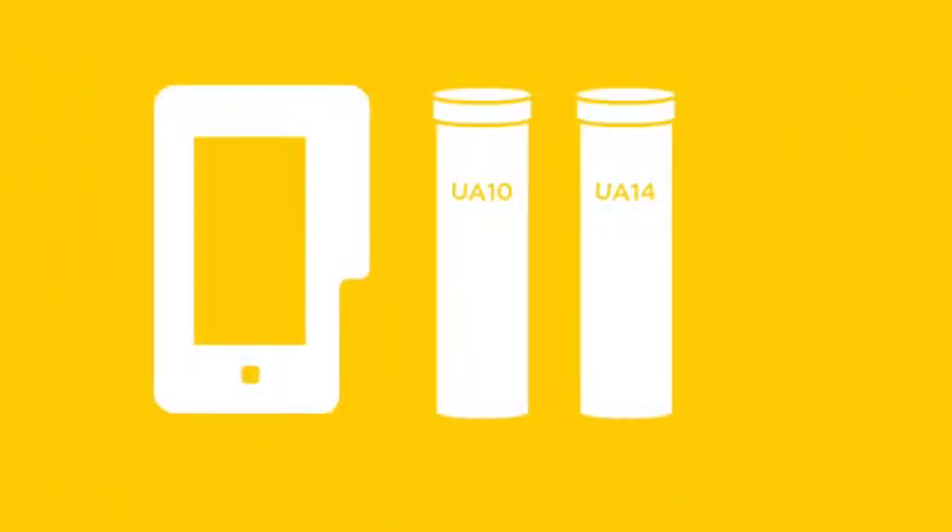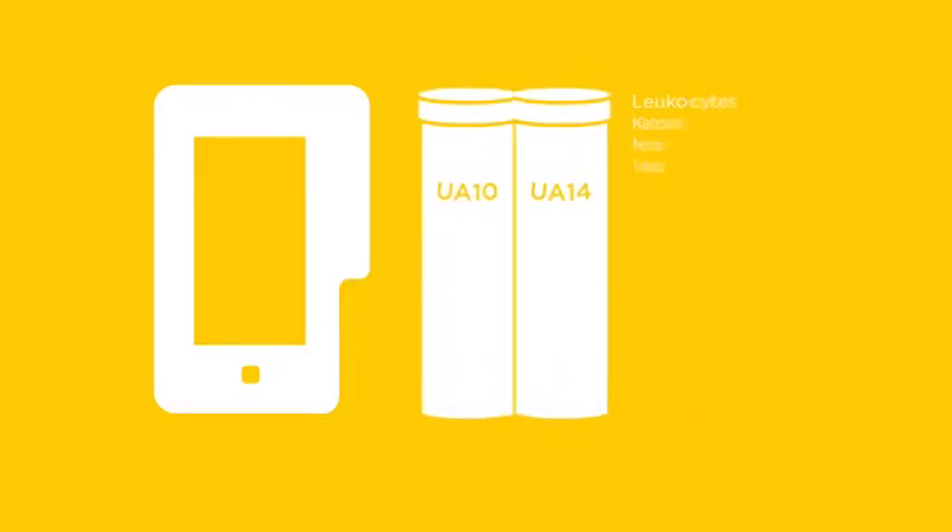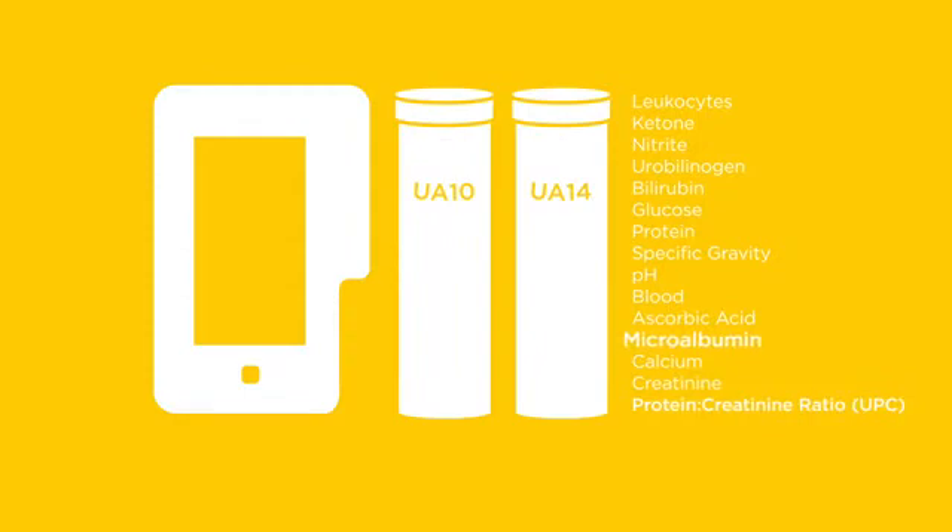The UA analyzer works with two unique and cost-effective reagent test strip configurations that must be used with the VetScan UA analyzer. The UA10 strip reports 10 analytes, and the UA14 strip includes your standard urine chemistry parameters plus microalbumin and a urine protein creatinine ratio.